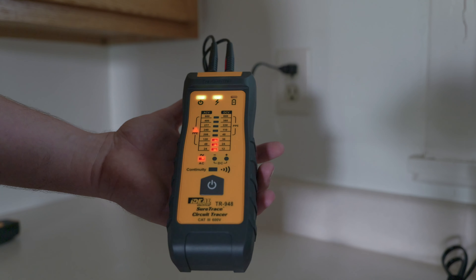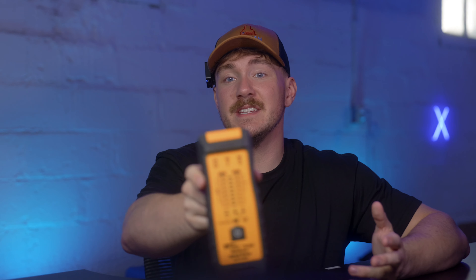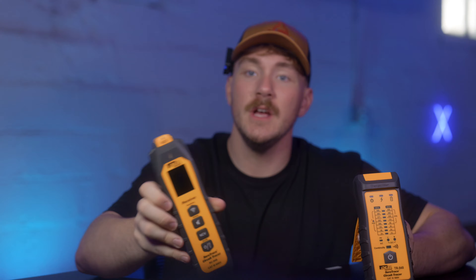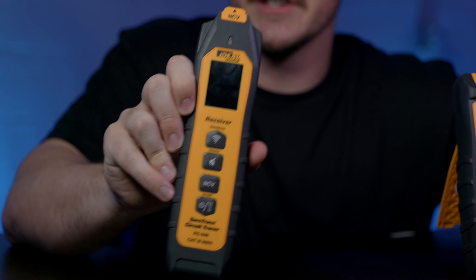For all of you who are beginners, don't get in panels if you're not comfortable. We're gonna be using this new Ideal SureTrace — we have partnered with Ideal to bring you this video. This is the transmitter here, and this is for the larger version. There are two new versions that just came out. There'll be links in the description, and this here is gonna be the receiver. I like this one for a couple reasons — I'm gonna cover all the details at the end.